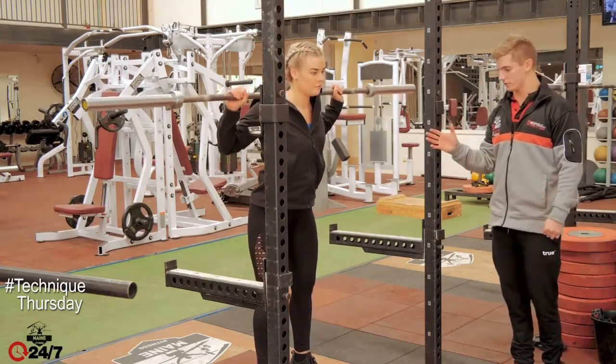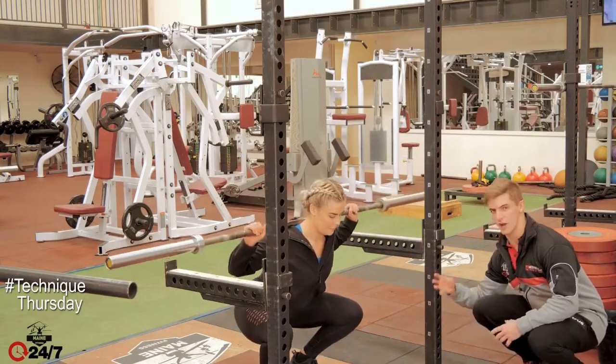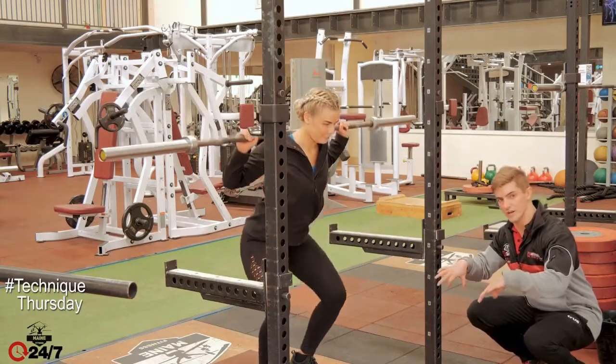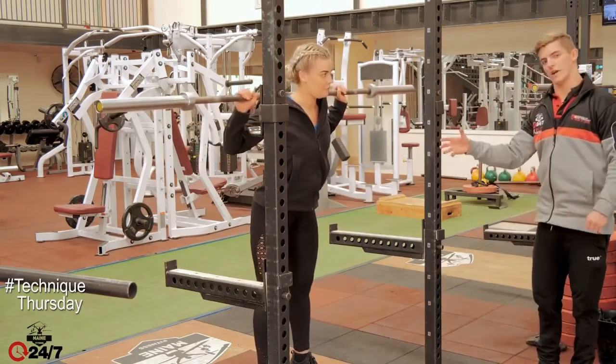One thing you're noticing here — just do two or three for me — is that the knees are coming out over the toes. I like to think about aiming over the little toe; that way the knees don't come in, which is quite a common mistake with squats, as well as going all the way down to the very bottom.